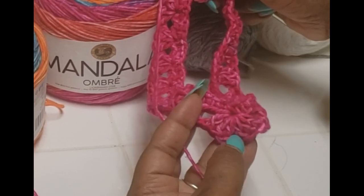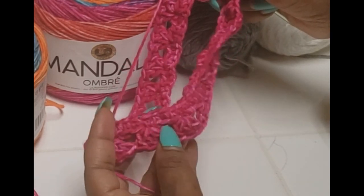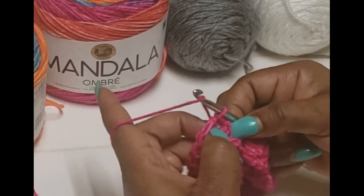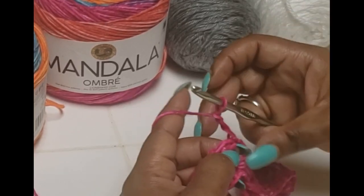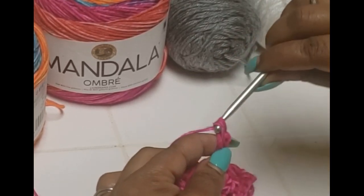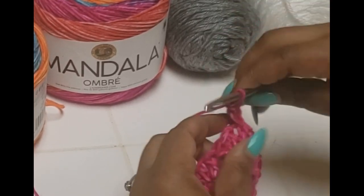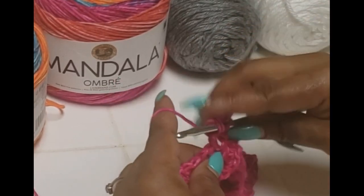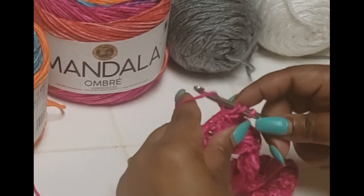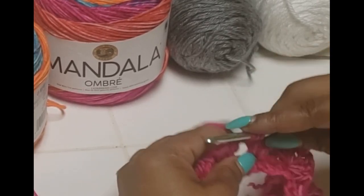When you get to the points, work them the same exact way: go into the point and put one, two, three doubles, chain one, then one, two, three doubles. Everything else will be worked in all the open spaces all the way down — it will grow itself. How we begin every row is chain one, two, three — that counts as one double — then go right back into that hole and make another double and another double. That is how we begin each row. Then work directly into the next hole and make a cluster of three, working it into every single hole all the way around.